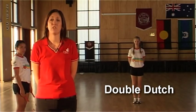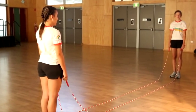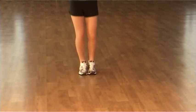This is double dutch. If you look at the way the turners are holding these ropes, this is the way they land when they're being turned. So if you try to jump near either of the turners, you've got to jump very high. So the best place to jump is right in the middle doing quick little jumps. Brianna is going to demonstrate our quick little jumps.